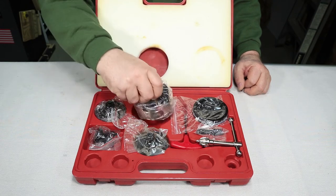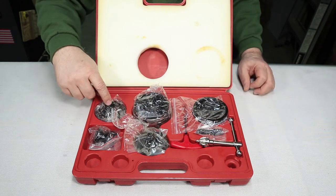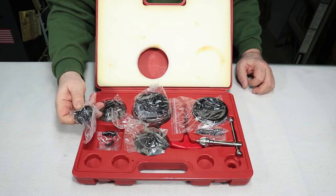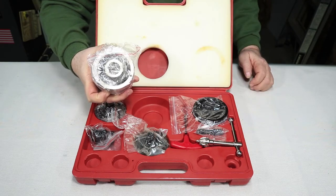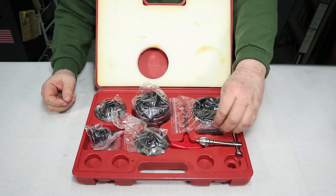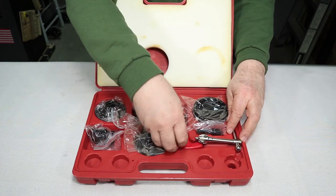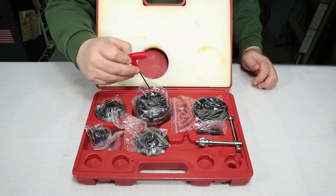This is the main chuck itself. It comes with four sets of jaws - bigger jaws, smaller jaws, and small jaws. It comes with an adapter that adapts the drive on your lathe head from three-quarter to one inch by eight TPI, which is what the inside of this chuck is. It also comes with a worm screw and a chuck key so you can do one-handed adjustments.